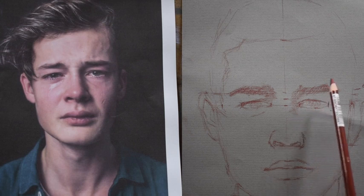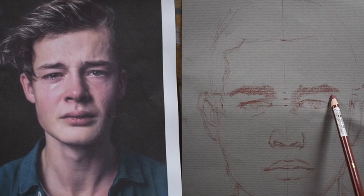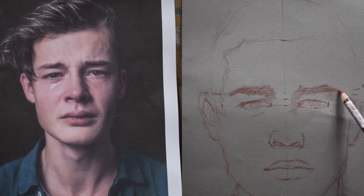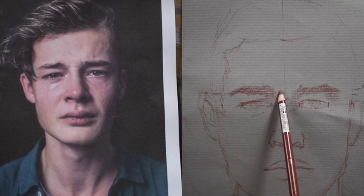You can see I'm going really light. I also want you to notice how far back I'm holding my pencil. I am shading kind of back and forth, but I'm careful not to leave gaps in my shading.